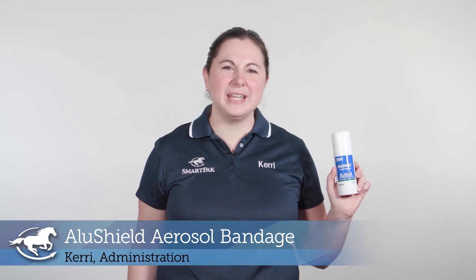Hi, I'm Carrie. I work in administration and today I'm reviewing the AluShield aerosol bandage.